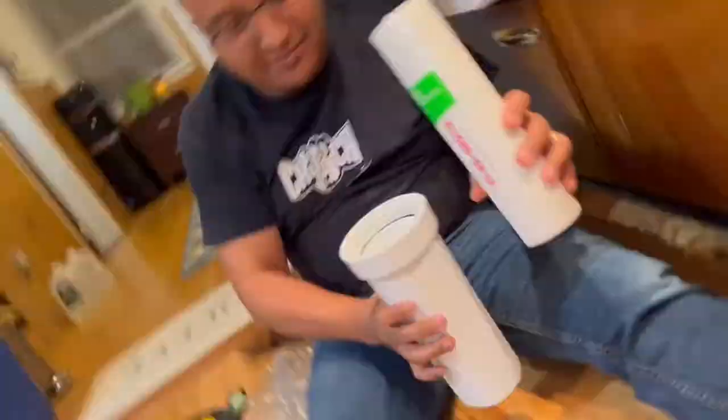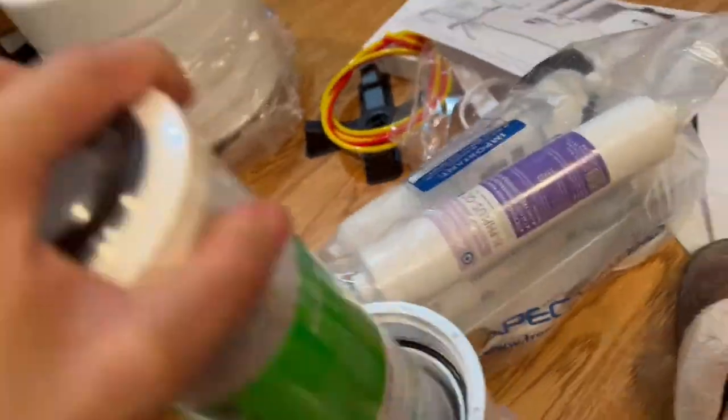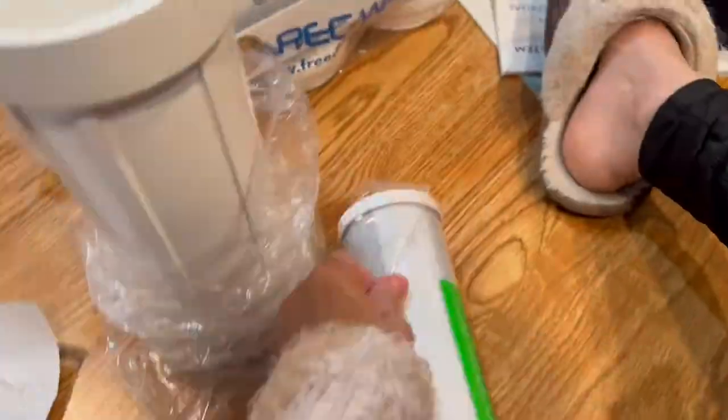Before you continue with the installation, you need to take out the filters from the containers and put away all the plastic wrapping — everything that can be inside the containers before the installation continues.